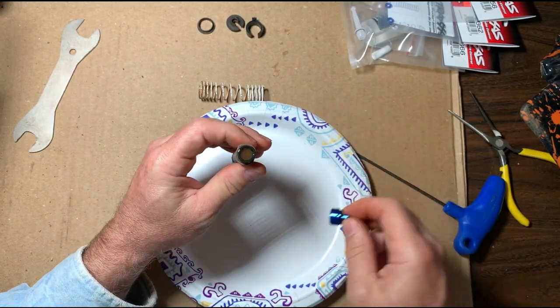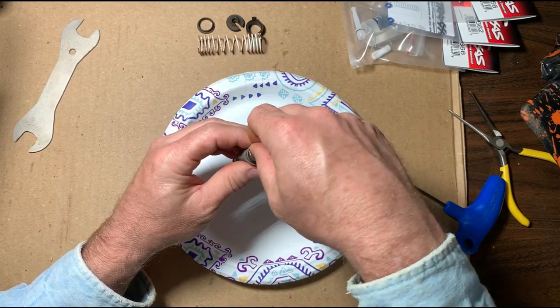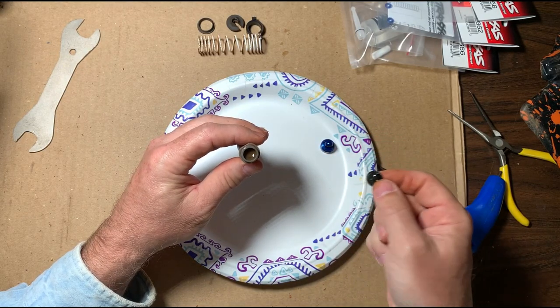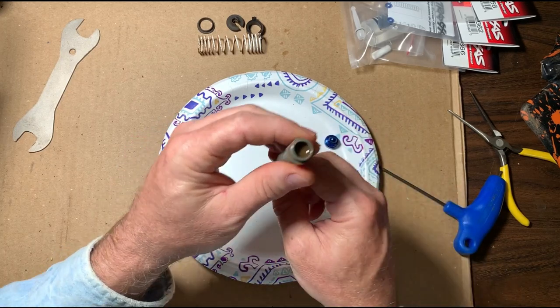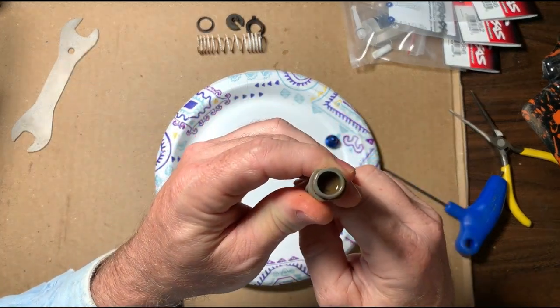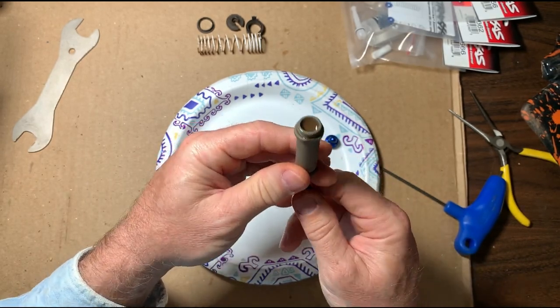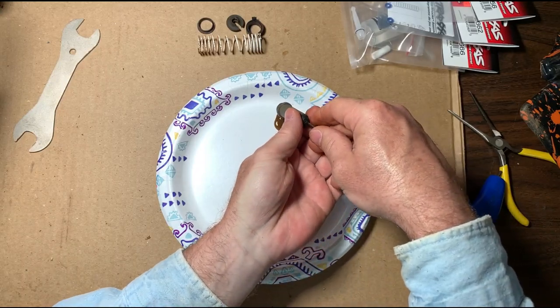Under the cap you will find a little rubber diaphragm — there it is. As you can tell, the shock has been pulling in dirt from the bottom side, judging by the color of the fluid in it. Go ahead and push that fluid out.